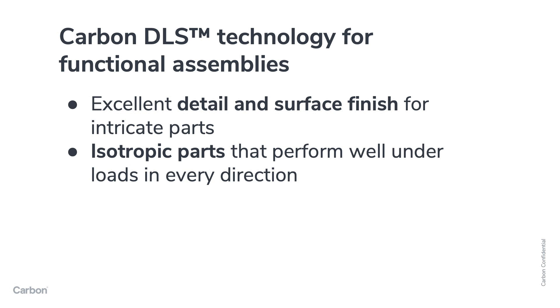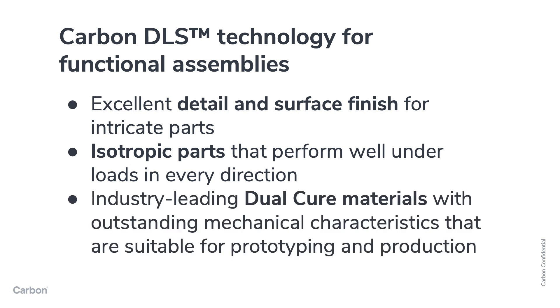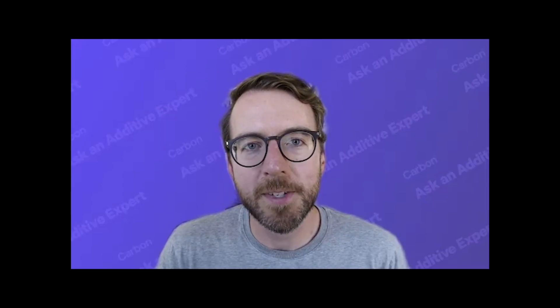DLS offers dual cure materials, which are high-performance polymers with excellent mechanical properties suitable for a wide range of prototyping and production applications. To learn more about Carbon, visit carbon3d.com, and to watch more of these videos with quick answers about 3D printing, subscribe to Ask an Additive Expert on YouTube.